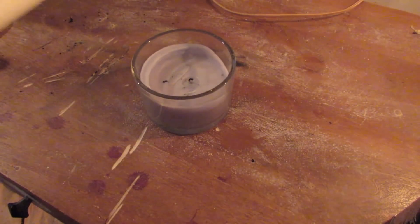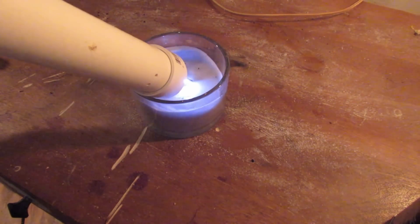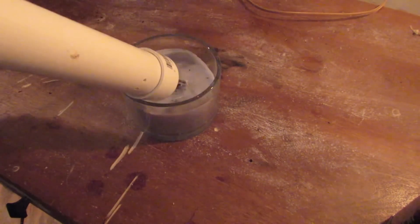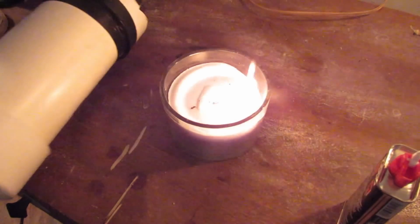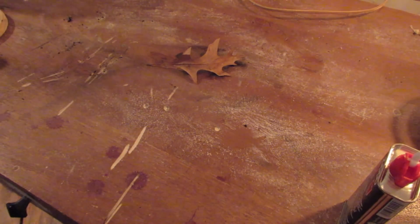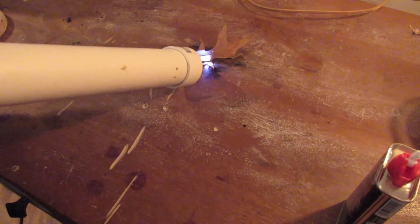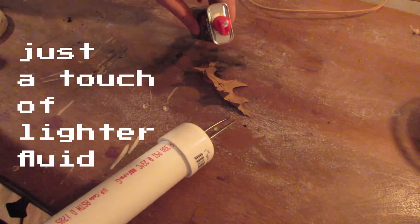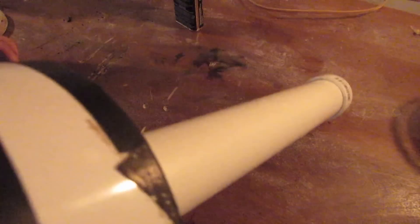Let's see if this thing can light a candle. Oh, big useless piece of... Look at that! Let's see what this thing can do to a dry leaf. These dry leaves were practically invented to be flammable.